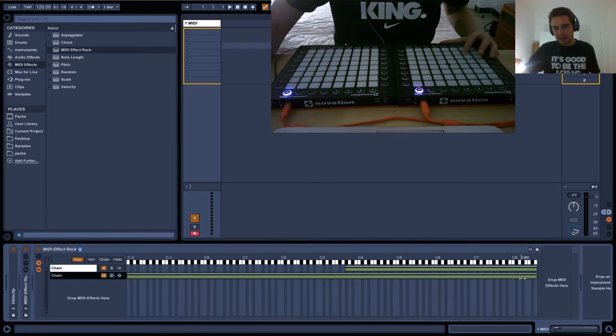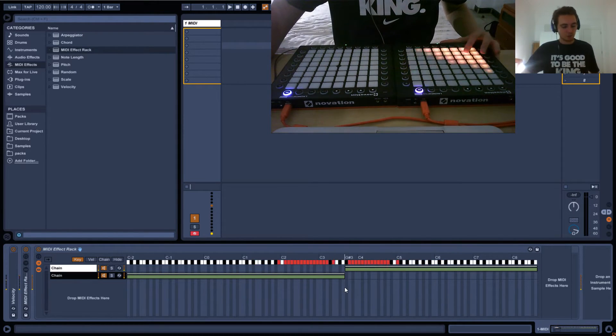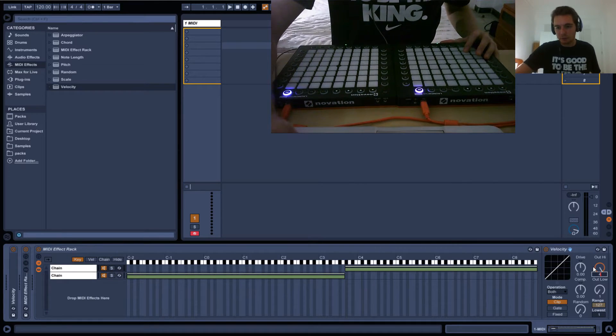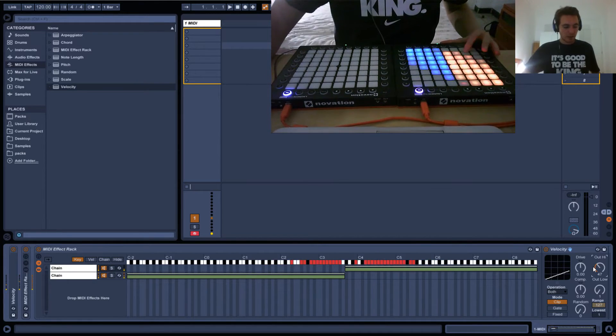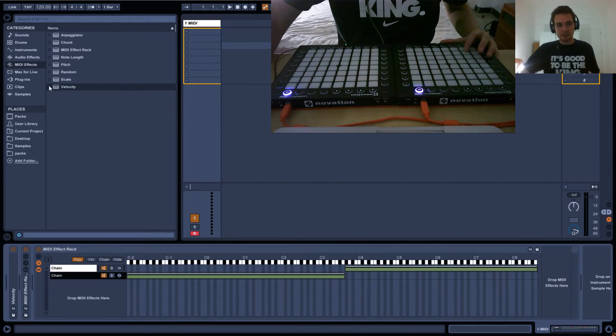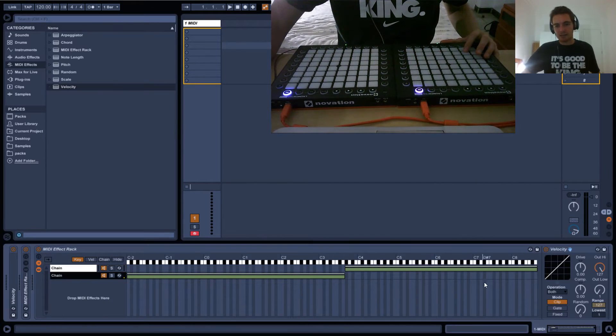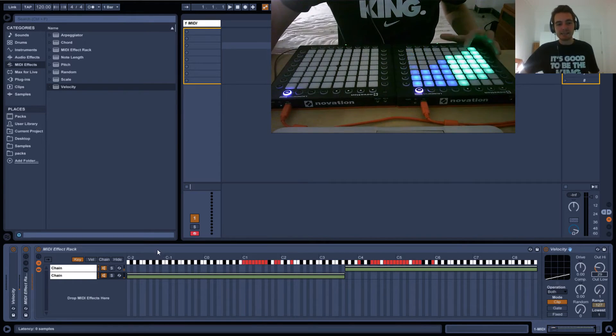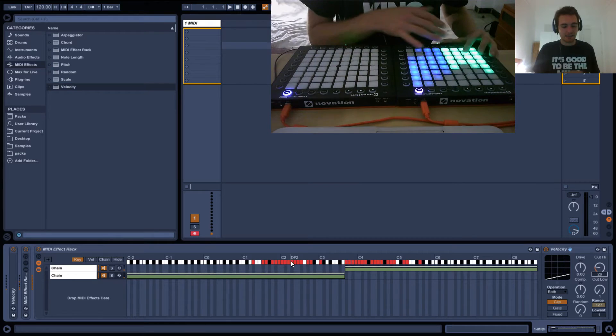So if we create another chain, you can already see that we can split the Launchpad into halves. I can colour this half with, let's do 47 because that's blue. You can see now I've got this half which is 47, and then you can just create another velocity in the second chain and put it to any random value. You can see this one's now green and this one's now blue. So you can basically use chains to separate different notes and assign them each a colour.